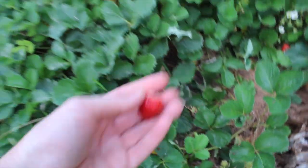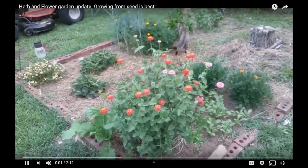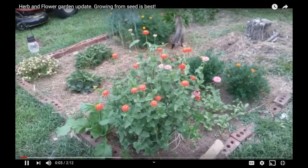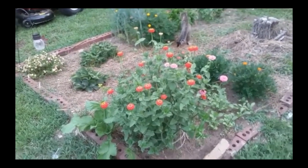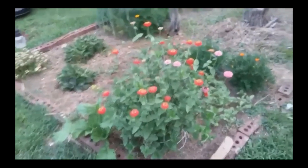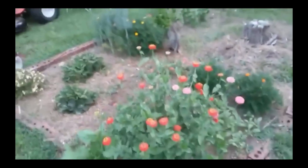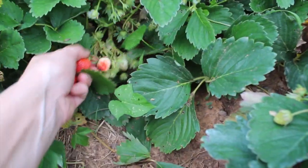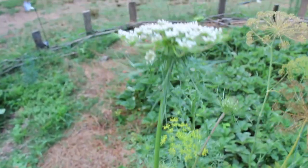I started with five or six plants, and here they are — those two little plants on the left there are my first two strawberry plants. After two years I have a whole patch. So just do it, guys.